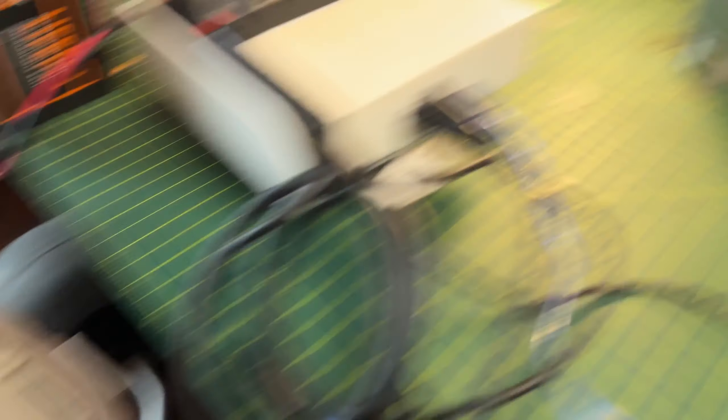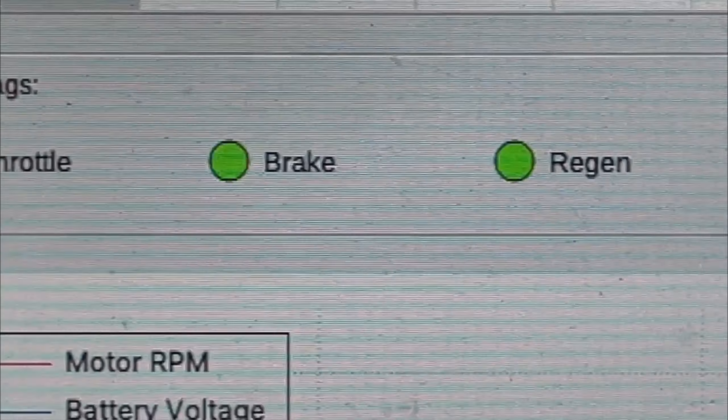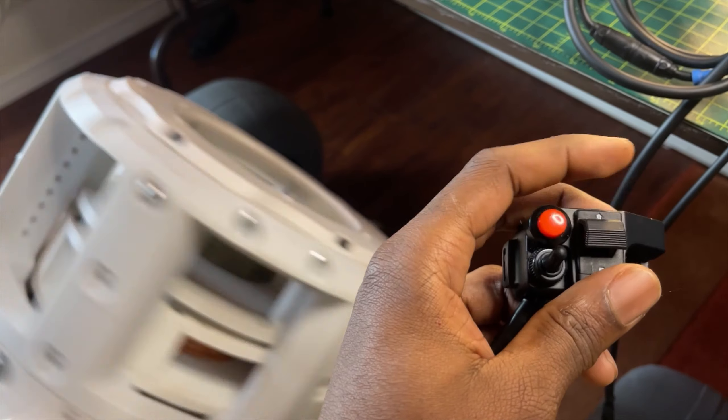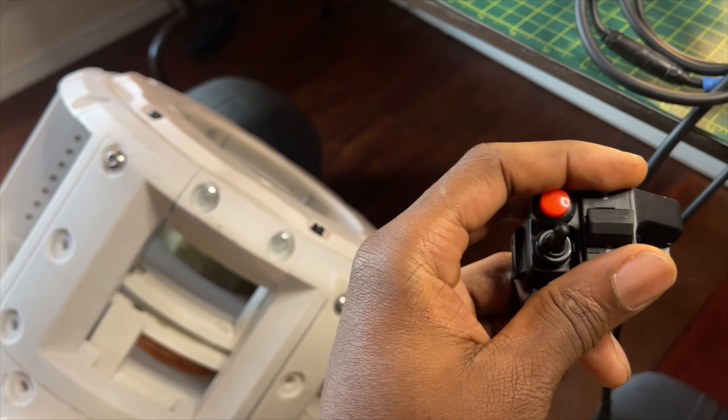This spins out, or rotates, regen activates. You see? There's quite a few innovative things integrated into this design.